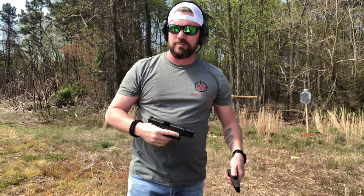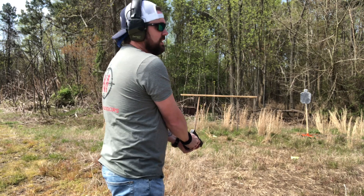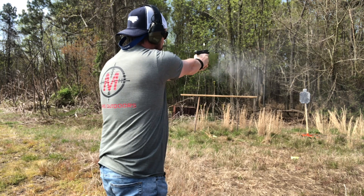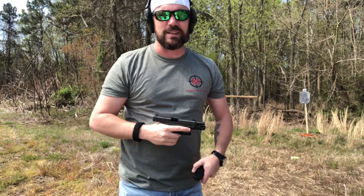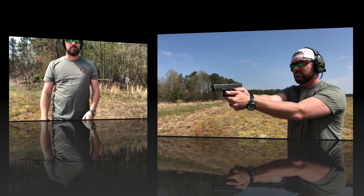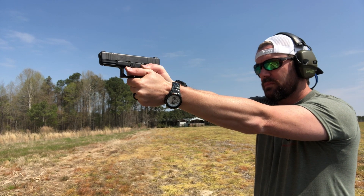No problems whatsoever. I'm telling you, this is probably my sixth magazine I've put through it. Let's do it again — let's dump it out this time. It's just butter. It is butter. We'll get it loaded up and be back for some more. It's perfect.